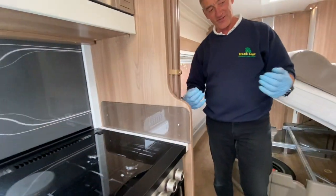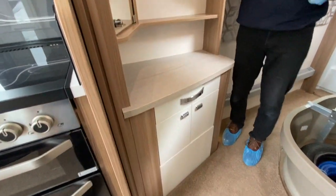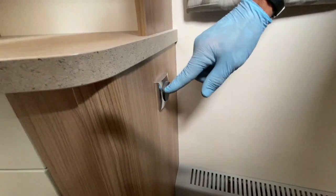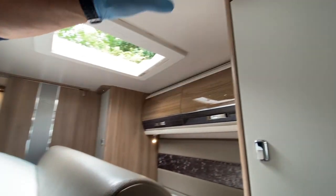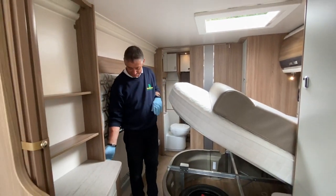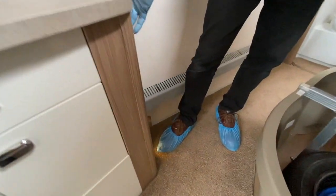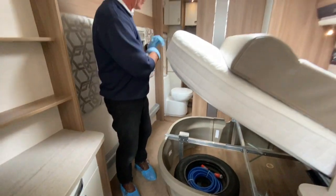Coming to the back end of the vehicle, there's a double light switch on the side of the wardrobe unit. The inner switch operates down-lighters in the wardrobes and overhead lockers. The outer switch is for floor-level courtesy lighting at the rear, for anyone in this area needing to use the bathroom at night.